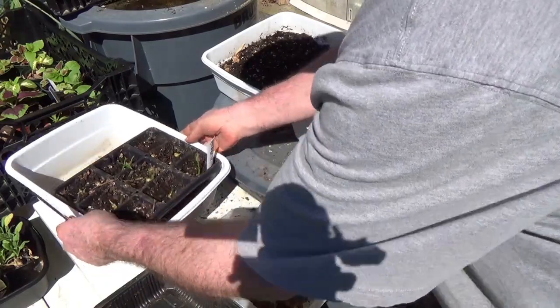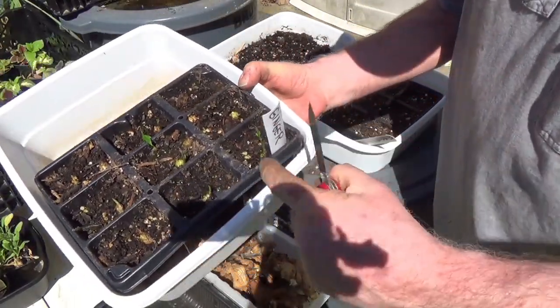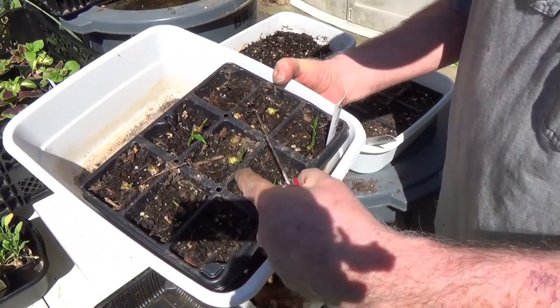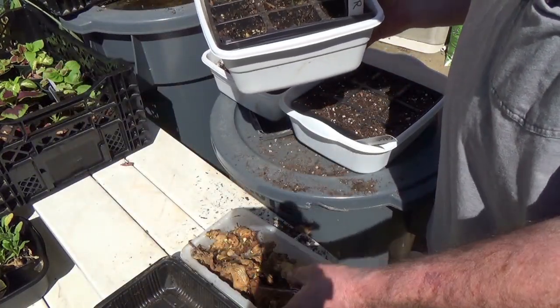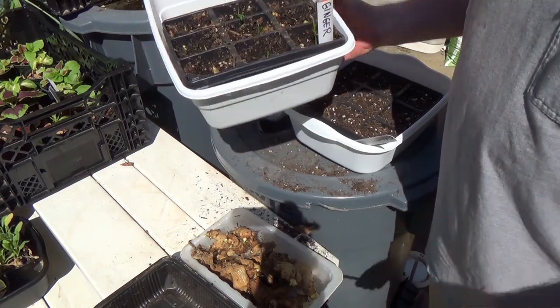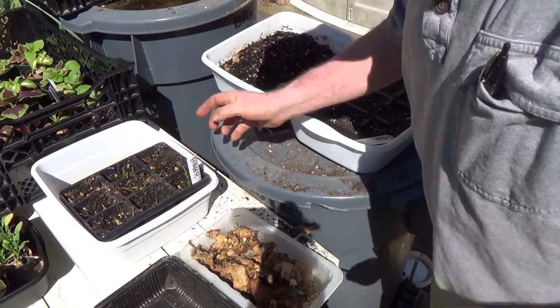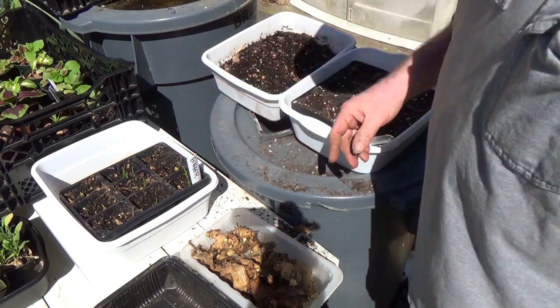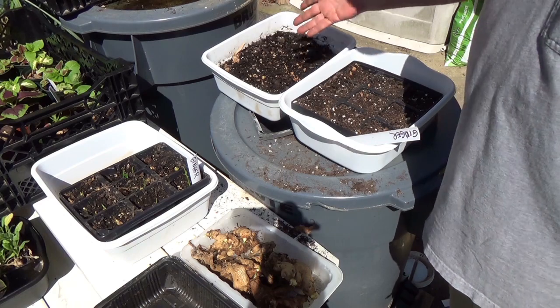A few weeks ago I picked some of these and planted them, and as you can see they're taking off. I did nothing except dampen them, cover them up, put them in the dark, and let the little eyeballs sprout. Cut some pieces off and planted them and I got plants. Over here in the normal way — cover them in dirt and wait — I got nothing.